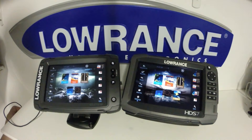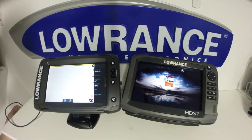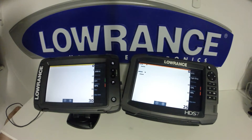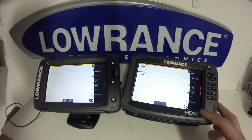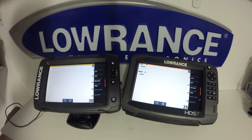We'll take a look at the sonar features in this video on the Elite TI versus the HDS Gen 3. As you can see, just about all the options here are the same with no differences. Even into the Advanced menu, we have the exact same options here.